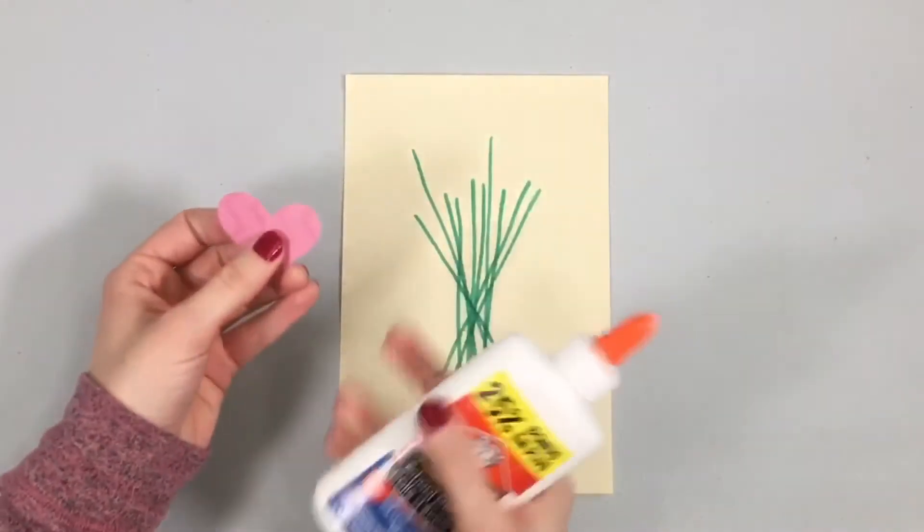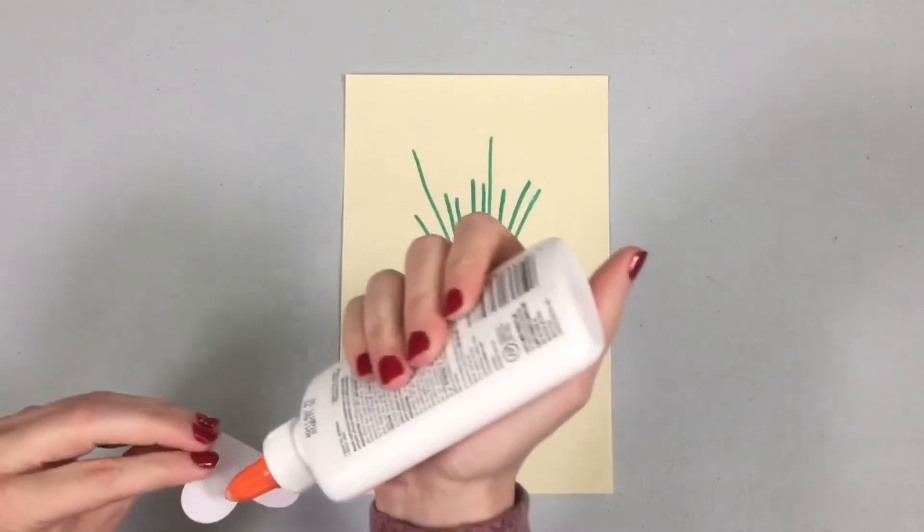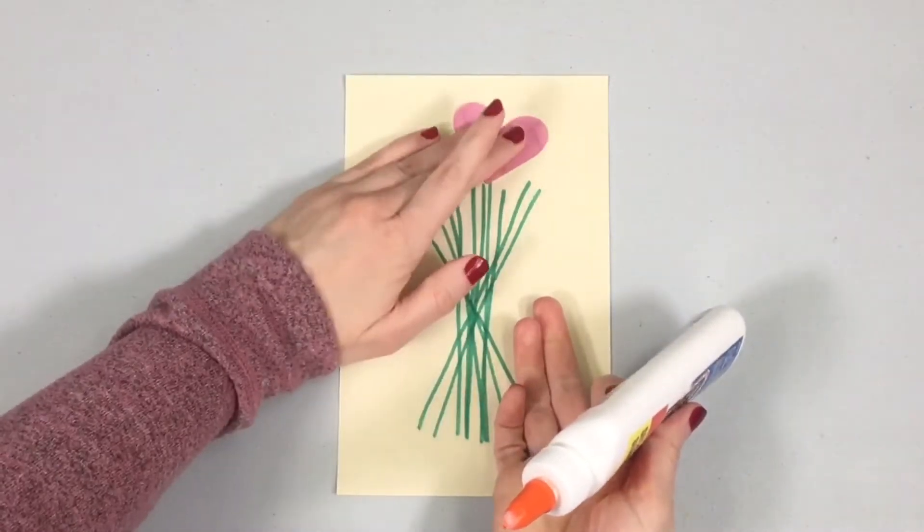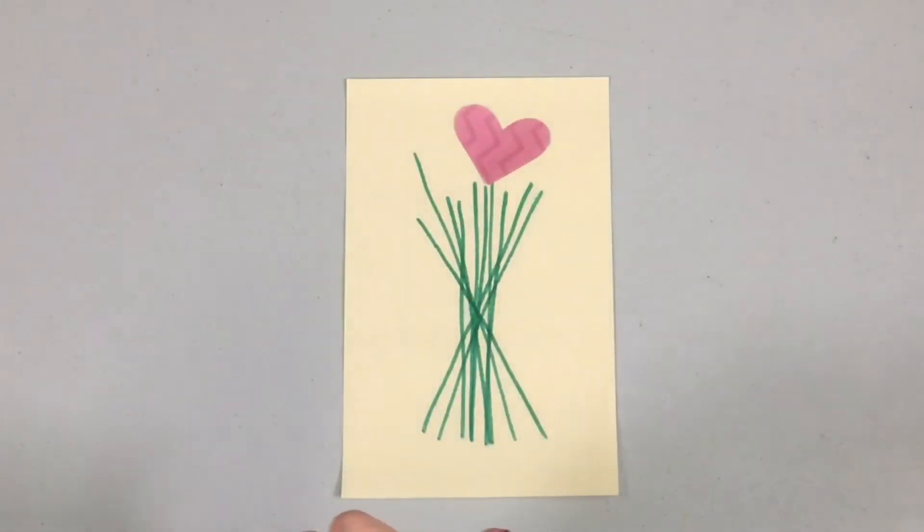All right, so now we've got all those stems ready. We'll take our heart shapes and we'll add those to our bouquet. Spread them out all over the top here.